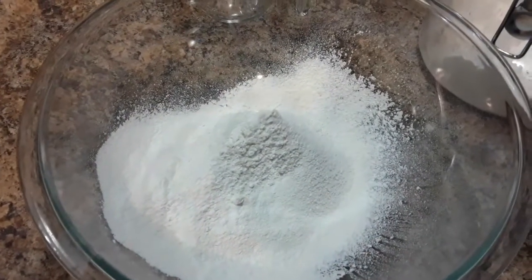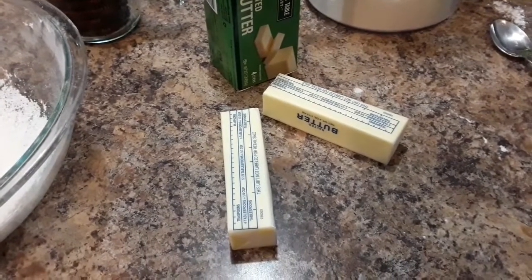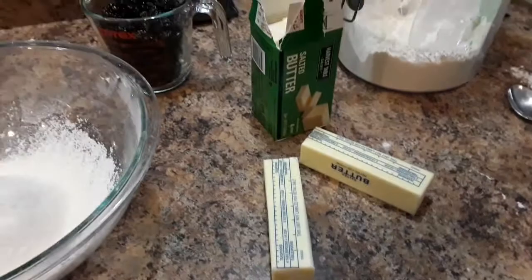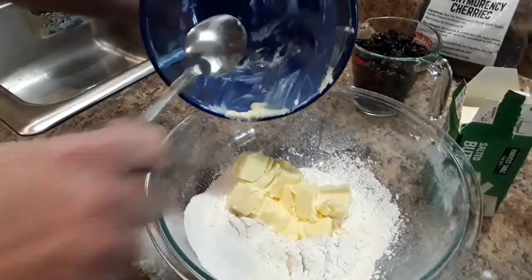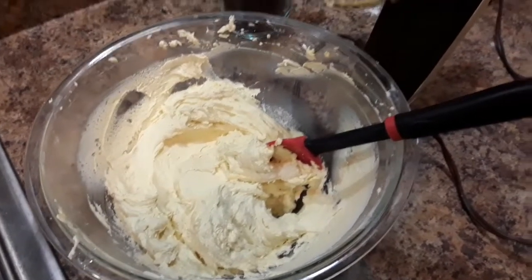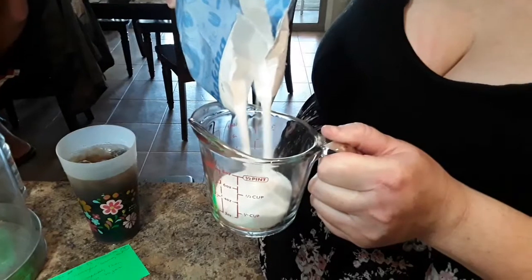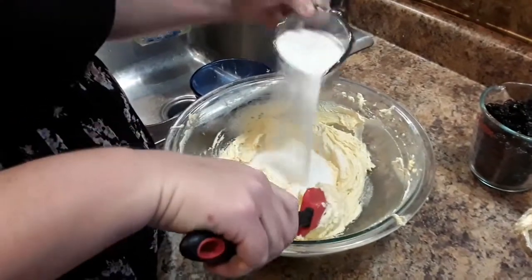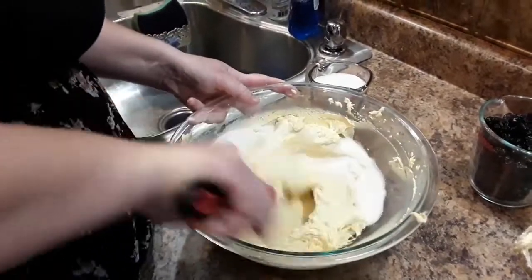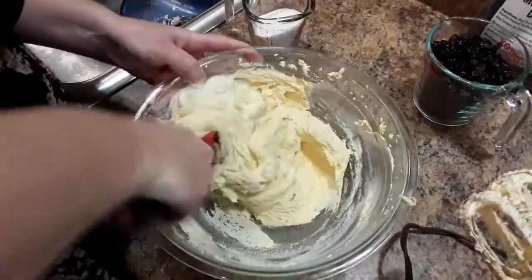Somebody gave me these sour cherries — Montmorency cherries — and I looked up a recipe and it's very simple. Preheat your oven to 325 and you're going to start with 1 and 2/3 cups sifted flour, and to that you're going to add 1 cup of softened butter and beat together for 5 minutes on a medium speed.